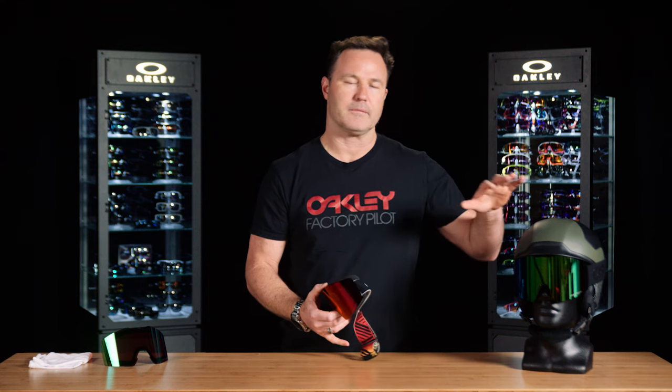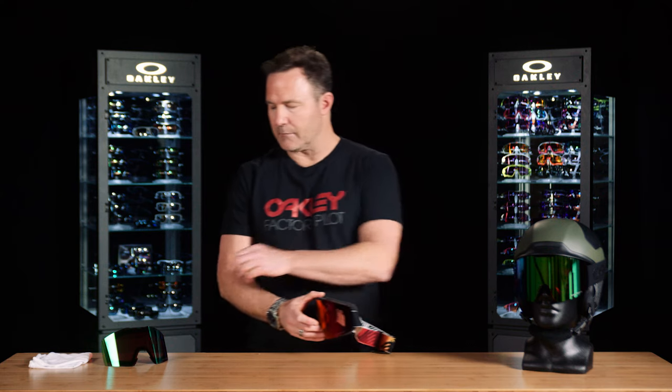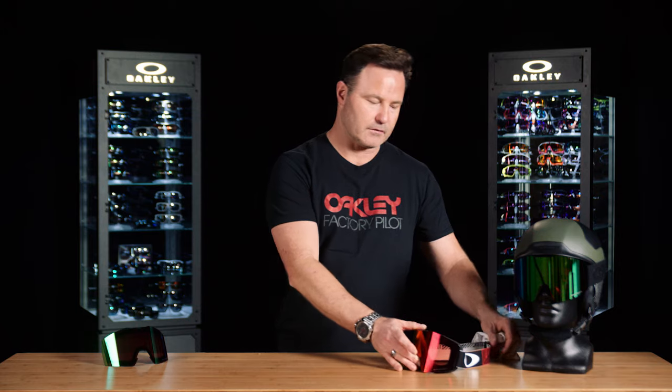Anytime you're headed inside to take a break, do not put the goggle on your head or helmet when you take it off — there may be snowpack or moisture. Take the goggle off, put it on the table, and allow the air and moisture to dissipate. If you notice any moisture or snowpack on the goggle, use your micro bag to blot the lens, gently remove any snowpack, and then let the goggle air dry on the table.